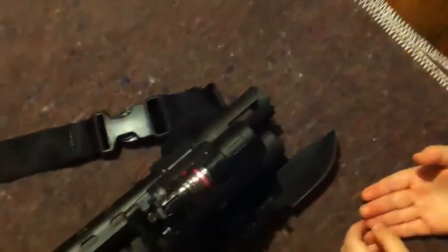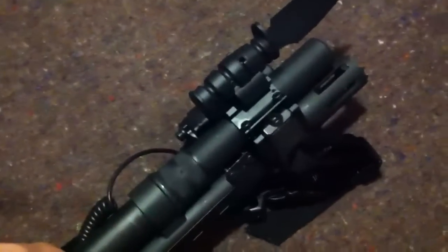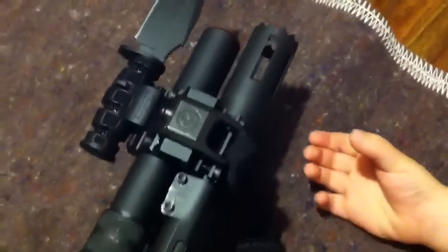It has an inexpensive laser and light, and a KA-BAR bayonet on the tri-rail. Then it has a Magpul sling attachment on the front — you can see there. Then it has an inexpensive heat shield on it. The Mossberg manufacturer has an 870 breacher barrel on it.